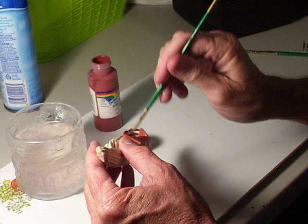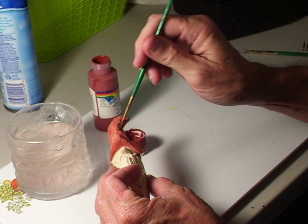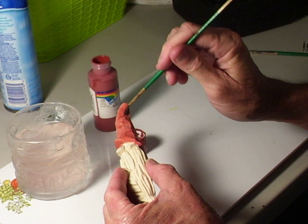There we go. Actually, there's only really three different colors you're going to be using on this. You're going to use the red for the hat, then you're going to use the white for the beard, and then you're going to use the flesh tone. And all together, we'll stick it in our antiquing solution.